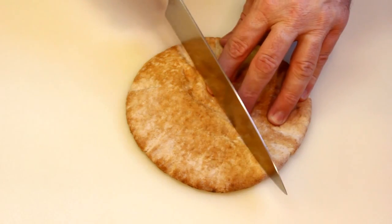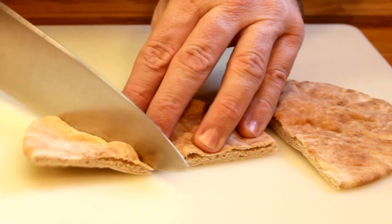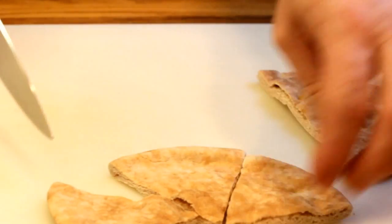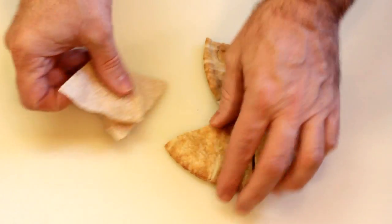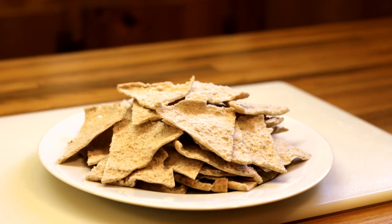Your average run-of-the-mill piece of pita bread is going to break down into 12 chips. First you want to cut them in half, then cut each half in thirds — that gives you 6 pieces. Then divide those in half and you get 12. That's just math, man. Look at this pile of pita chips magically growing.